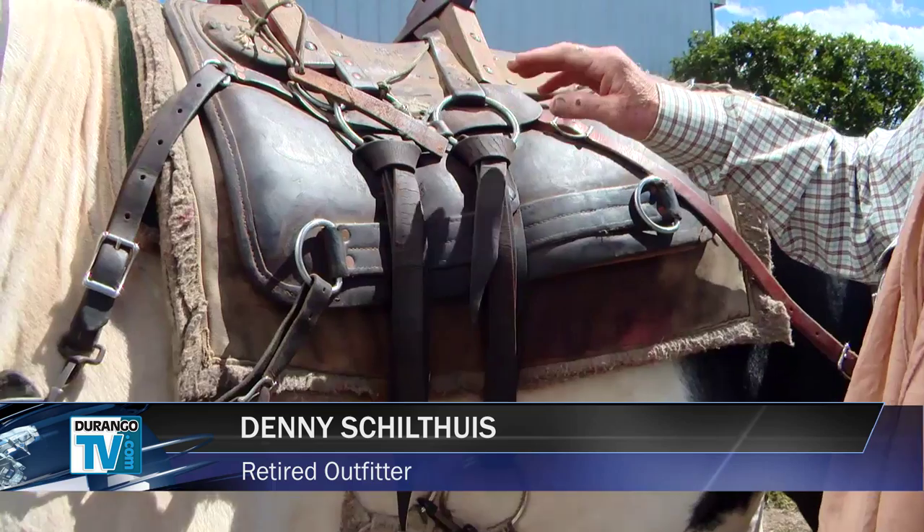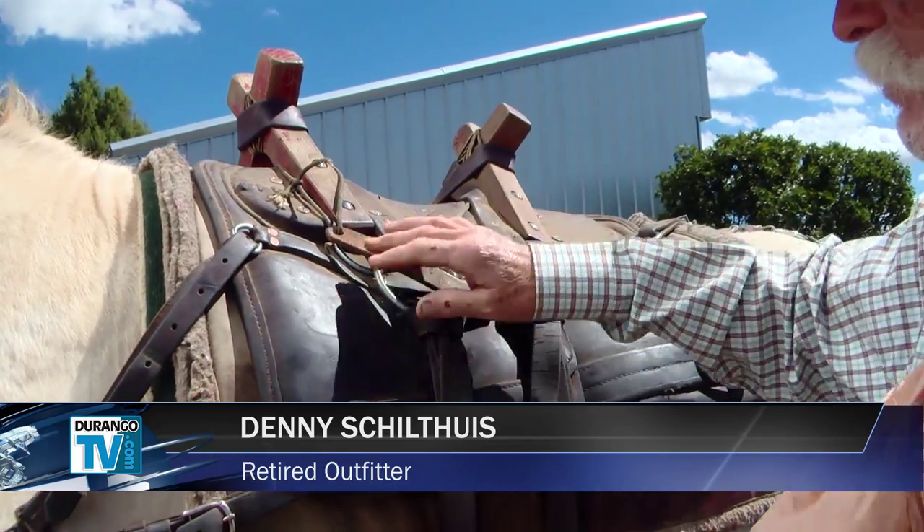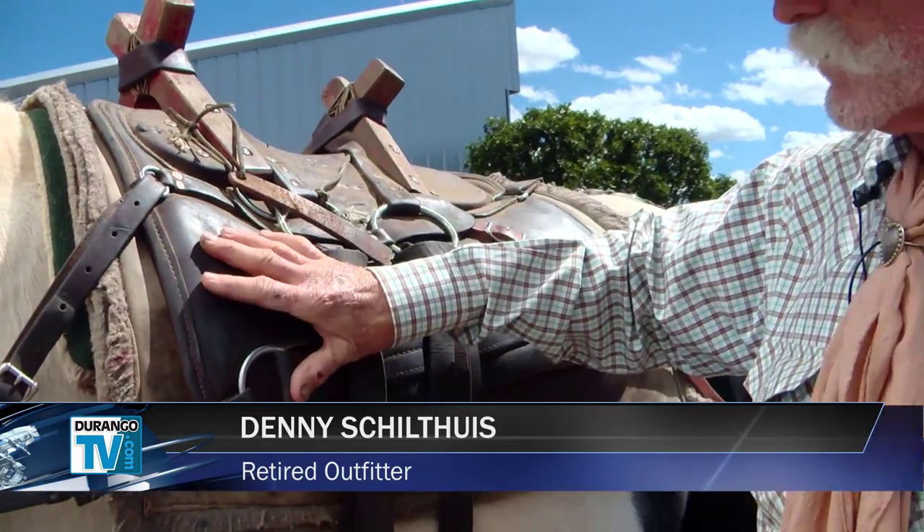You have to start with the basic saddle. There are smaller, lighter versions — I'd say this is kind of the Cadillac of packing — but if you're packing all the time, it pays off. This here is a Sawbuck saddle with a full skirt. The full skirt protects the horse and the load that goes on the horse.